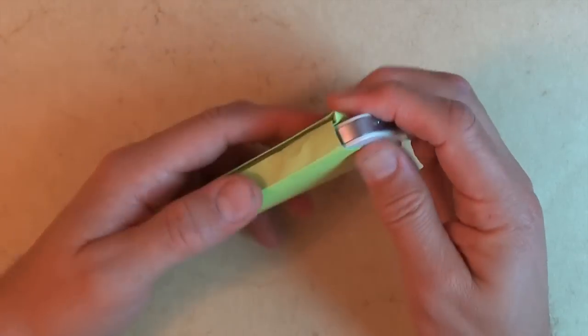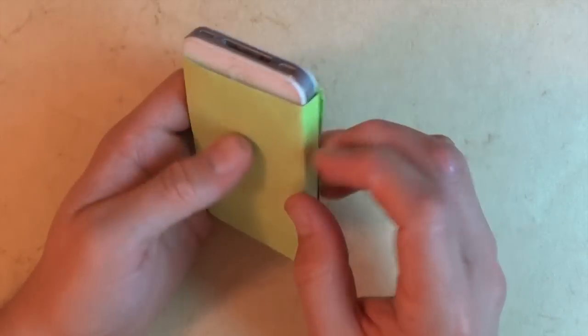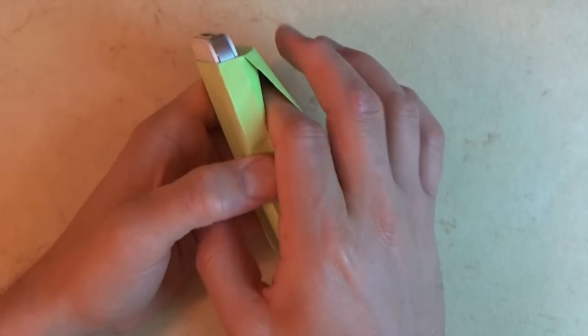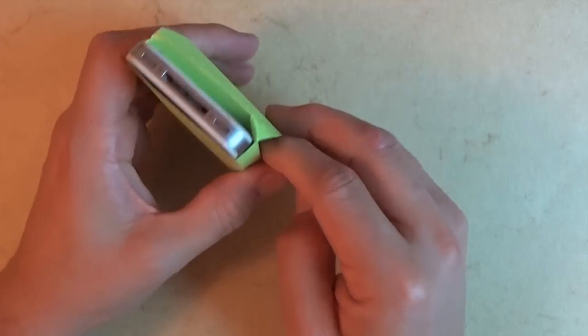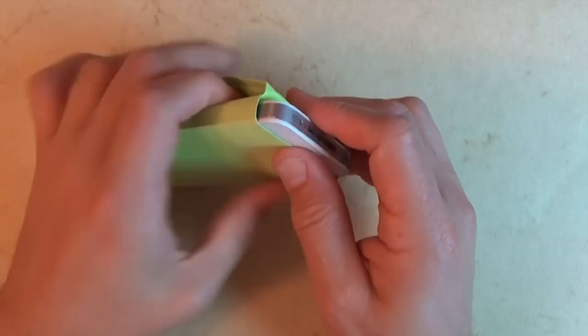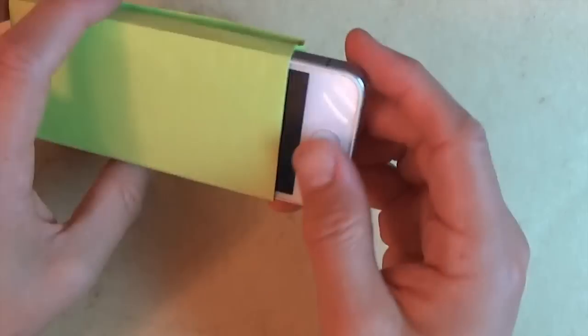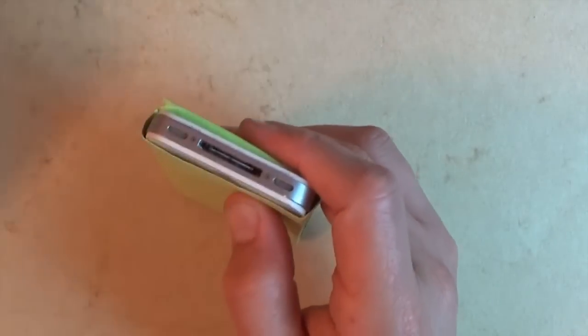And here you have your case. Even just like this it will work — you can put your belt right in like that. But it's not very safe because if you go upside down the phone is going to fall out. So that's why we're going to make the latch.